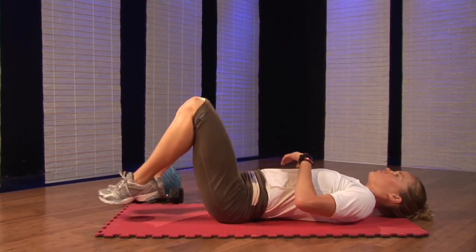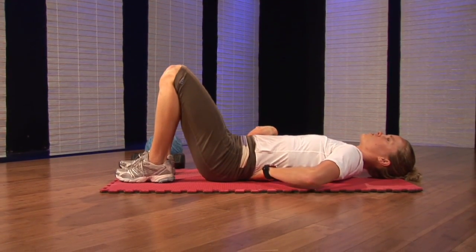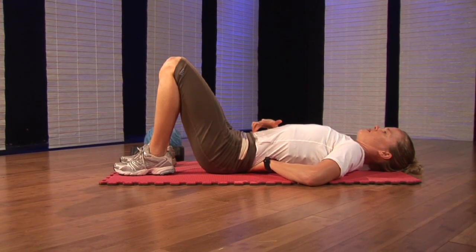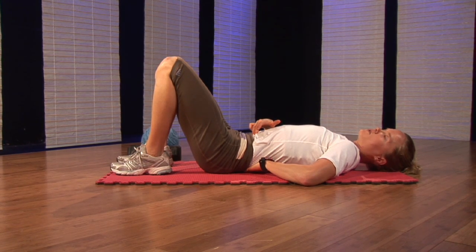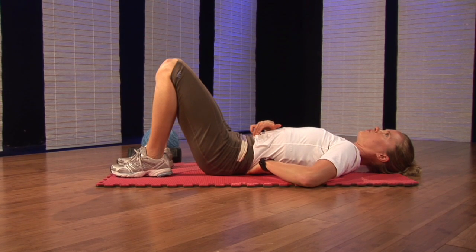Start off on your back, and we'll do an exercise that's called thin tummy. How you begin this one is by bringing your belly button in towards your spine, so you're creating a hollow type of feeling with your stomach. From there, your back should feel like it's pressed flat against the floor. You can use your hand as well as a guide, and you'll feel pressure on your hand.